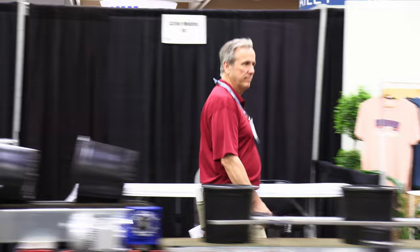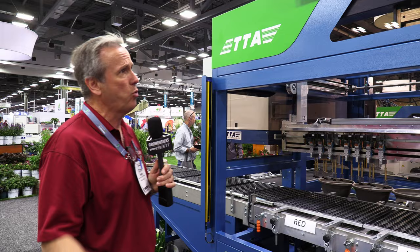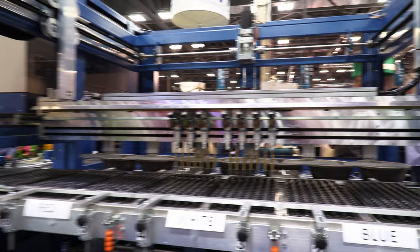You know I love equipment, automation, tools and toys and things that move and increase the efficiency of your greenhouse. And we found it here at Cultivate 22 at the TTA booth where they have — it says midi flat up there, but it's actually the midi multicolor.